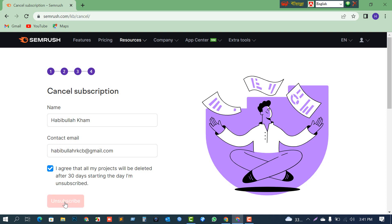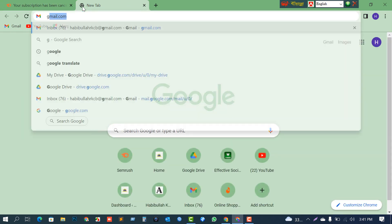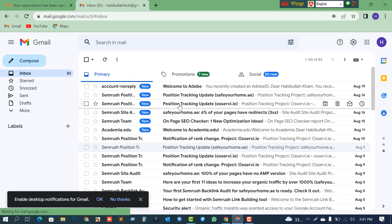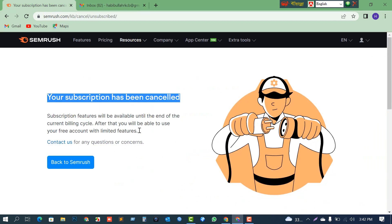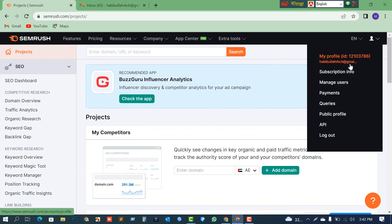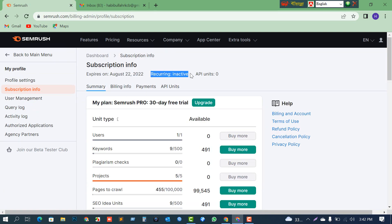Your subscription has been cancelled. I'll check for a confirmation email. Back in Semrush, the subscription data shows as inactive — so the cancellation is confirmed. That's all! If you like my video, don't forget to subscribe, like, comment, and share with your friends. Click the bell icon to get new update videos. Thank you very much.